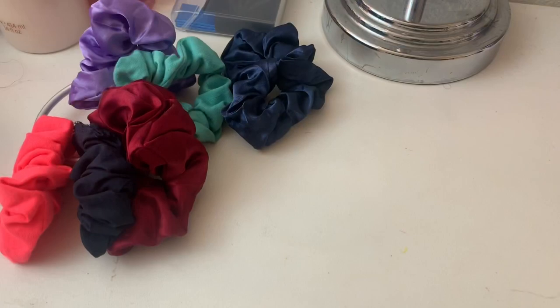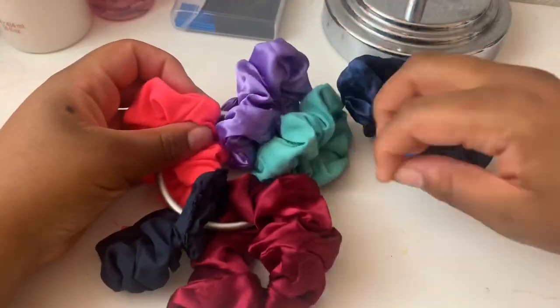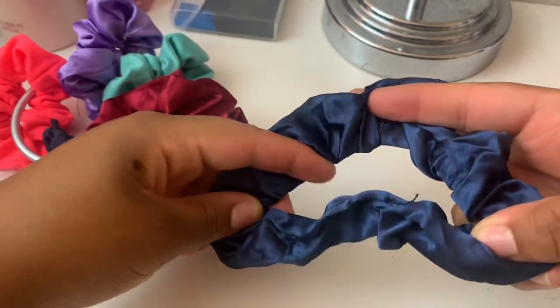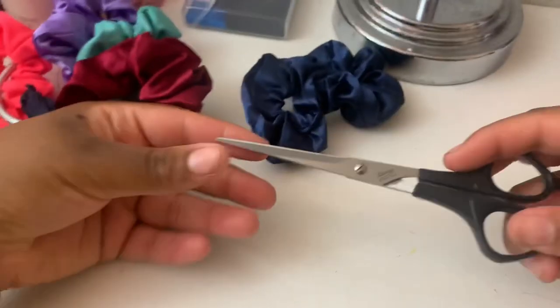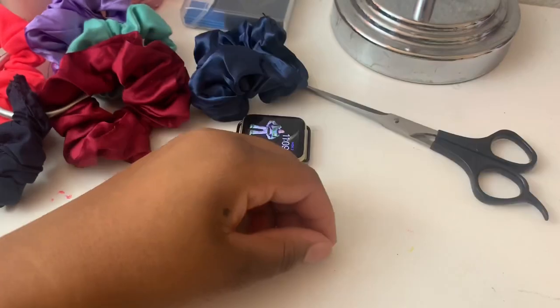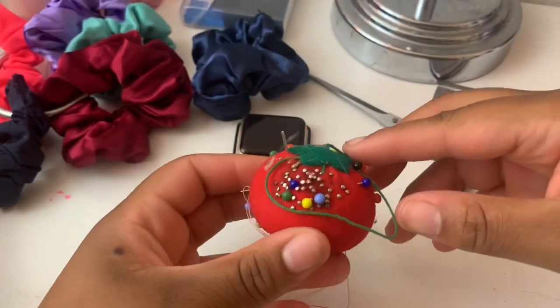So what you guys will need for materials will be your scrunchies — I have a few here. I decided to use this dark one because it can go with almost any color. You'll also need scissors, your watch, watch clips, a blade or an exacto knife, and some thread and needle.